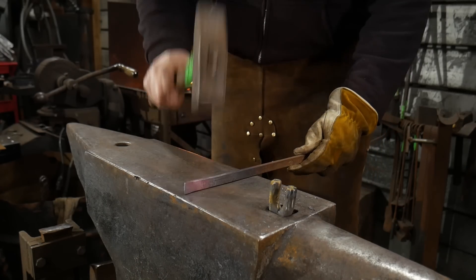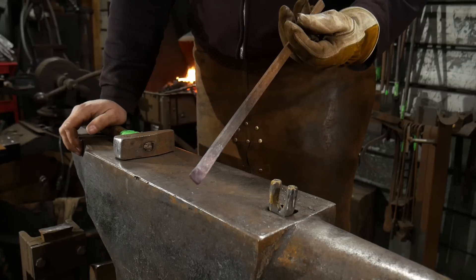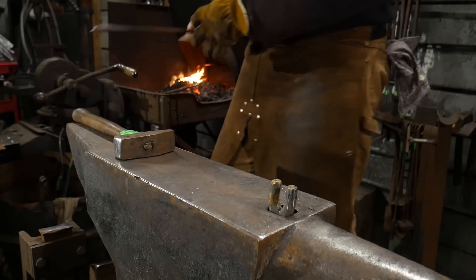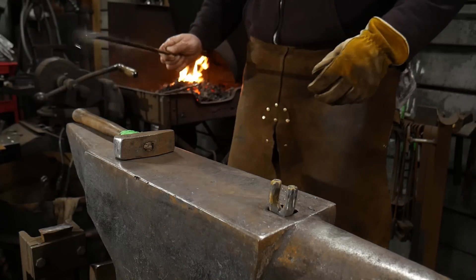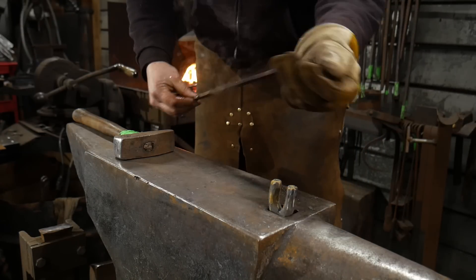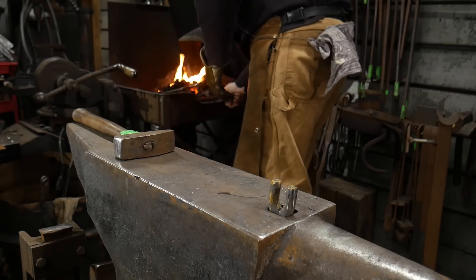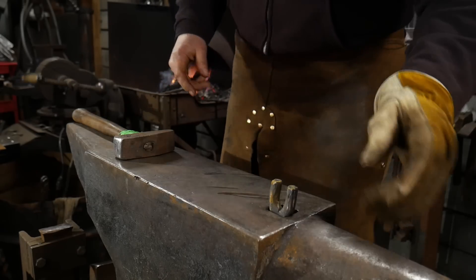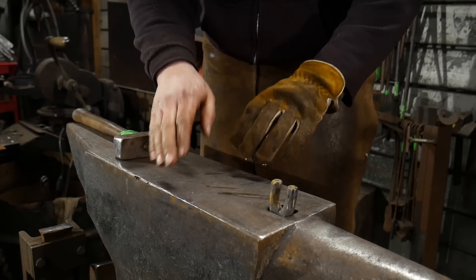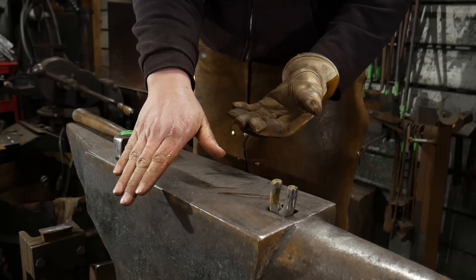Usually I would just let this sit on the side of the forge and cool down, then do another one. But to save time we're going to go ahead and cool that end off. This is mild steel so there's no danger of hurting or ruining it. We're going to flip it around now and heat up and scarf the other end.